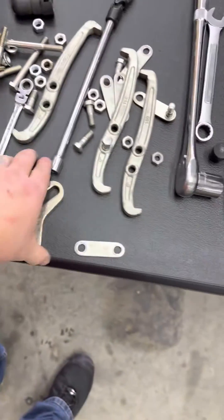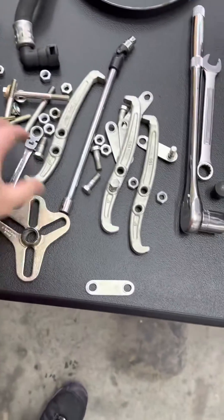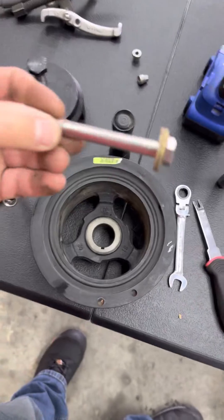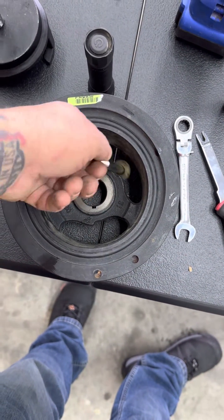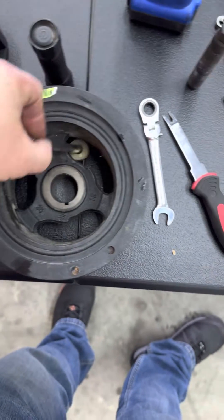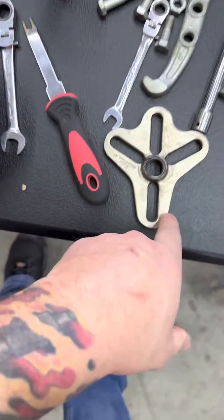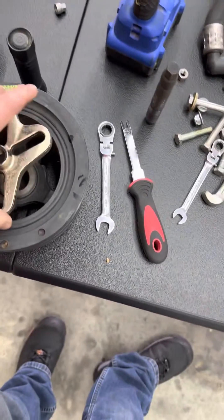They were using this and taking bolt heads and putting them in there. You can take a bolt, put it in there, slide it over, and it would hook. That would get in there better.